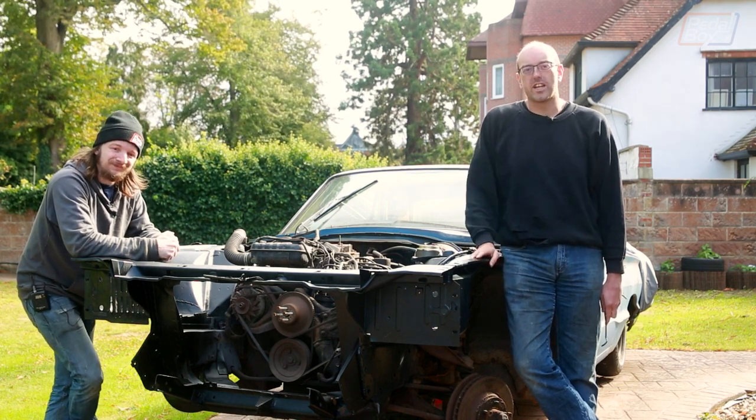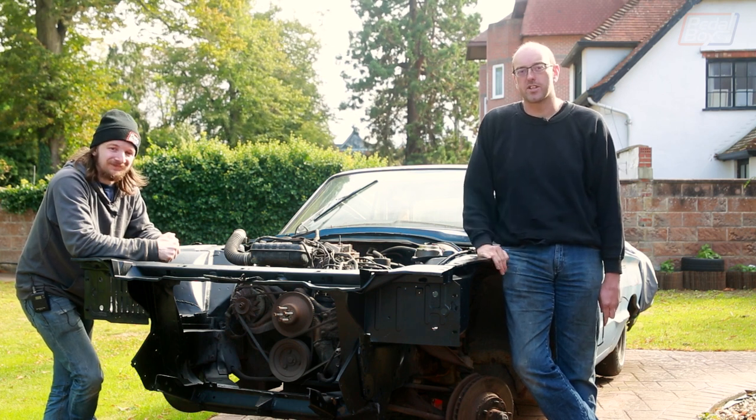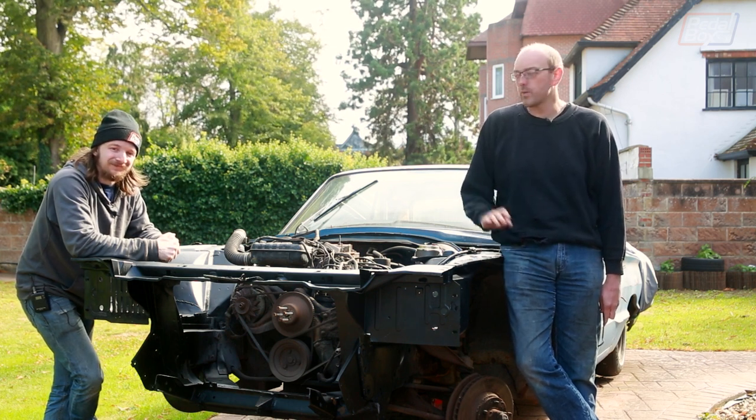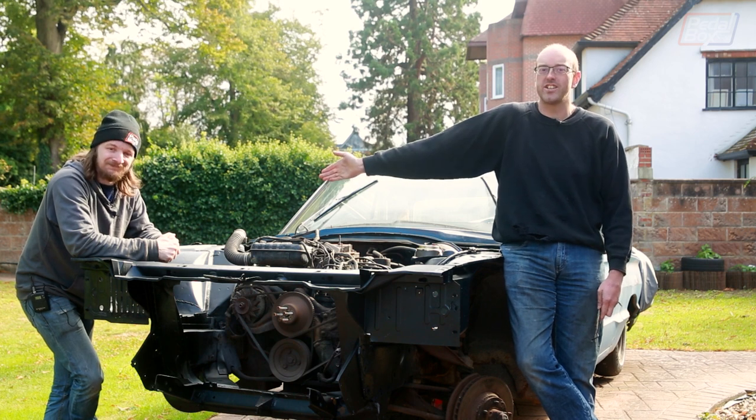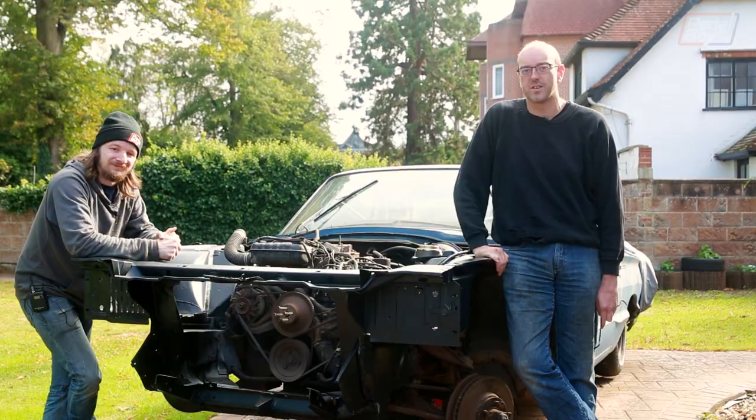So instead we're going to bring you some more work on the kit car, because we have been doing a lot of work on that despite not putting out many episodes. Take a look at that now, as well as Chris who finally returned taking his first look around the car after I'd put six months of work into it.